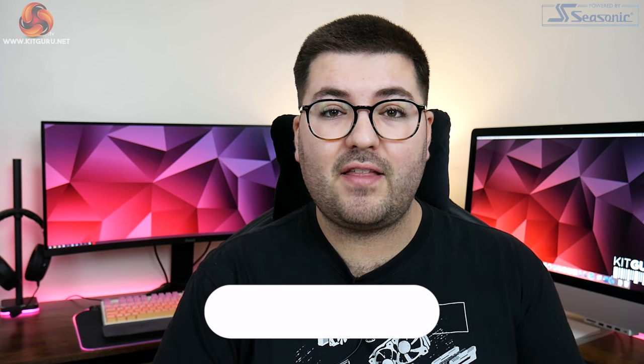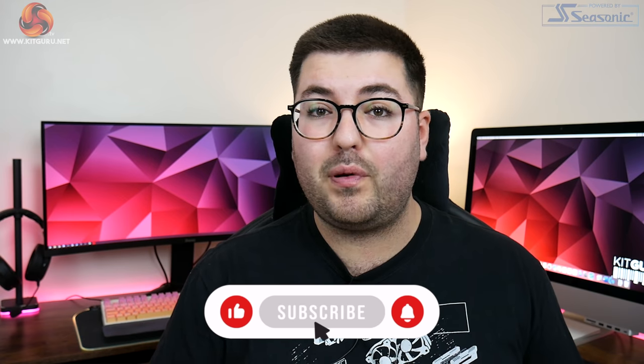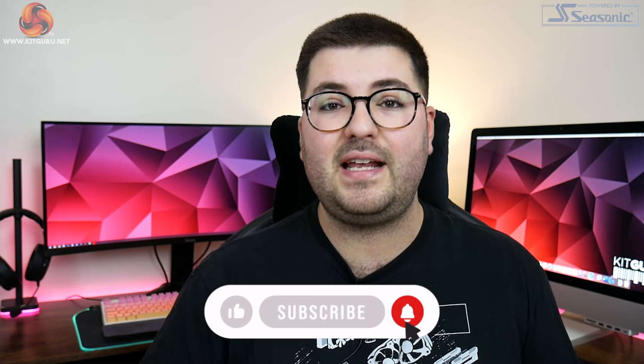Before we get into that, if you haven't already, please do hit that subscribe button and ding that notification bell — it's just a quick and easy way to help us out. Thank you.